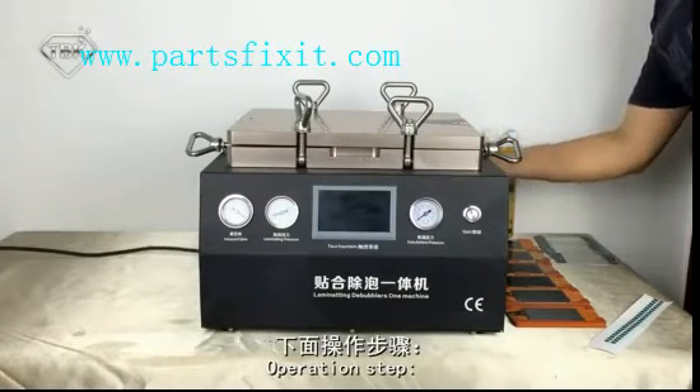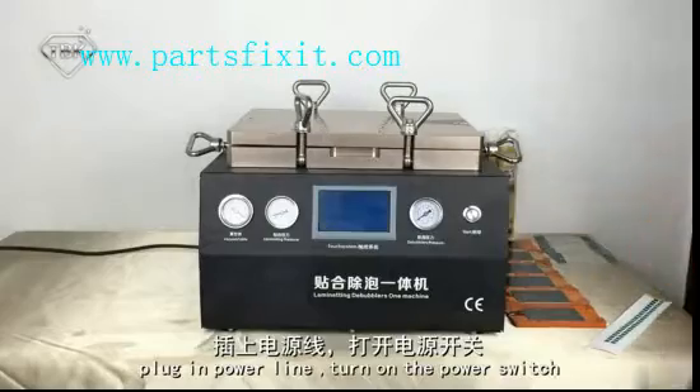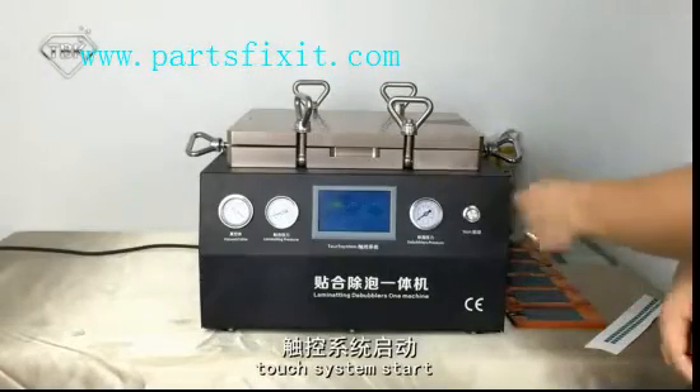Operation Step: Plug in Power, then turn on the Power Switch. The Torch System will start now.